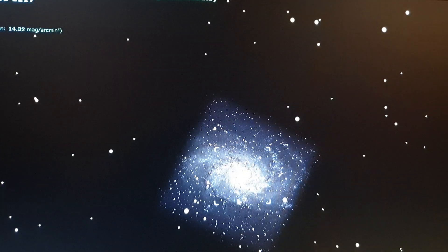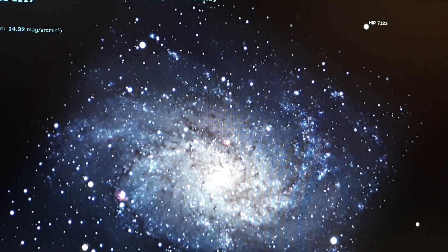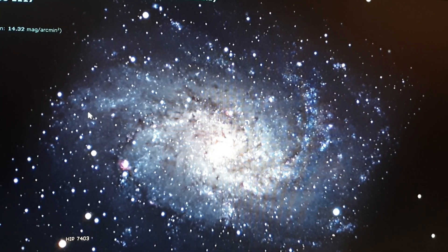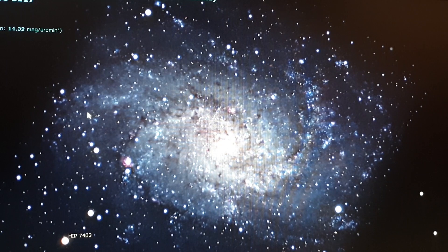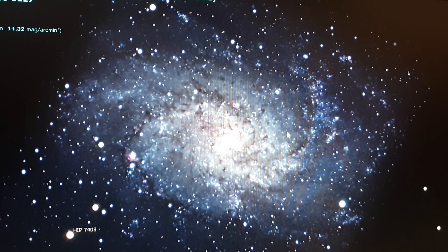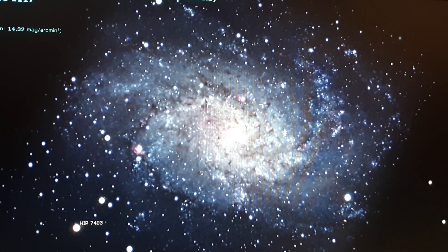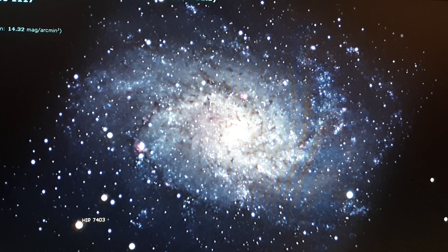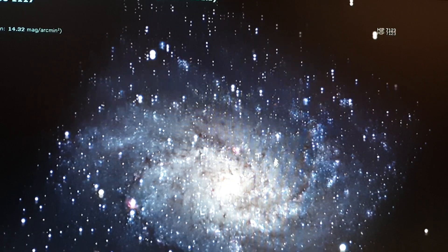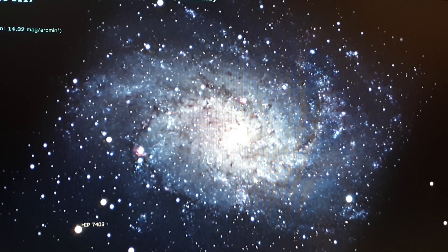If we zoom in, we can see what it looks like on Stellarium. You can see the spiral arms here extending out quite a way. Imaging with sort of five-minute exposures might be quite suitable for this target to try and get some of that faint nebulosity and those faint spiral arms to show up in the final stack.